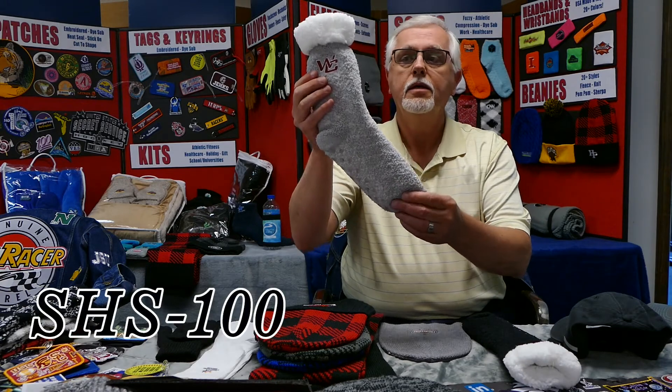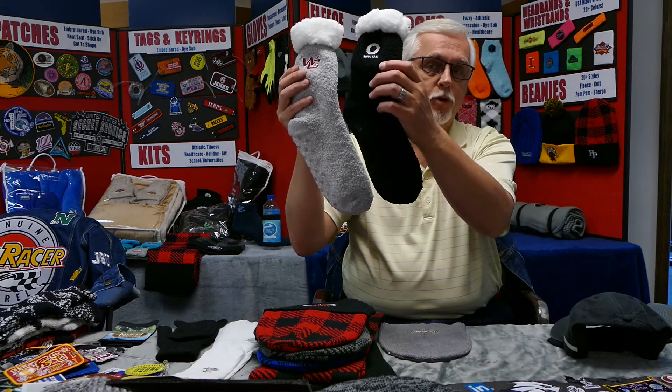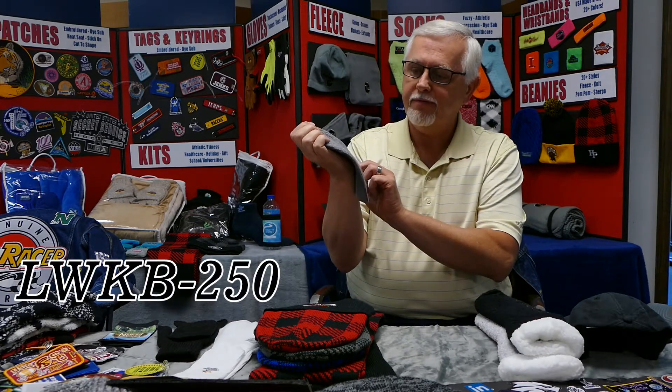Something else that we've added a ton of inventory on is our new sherpa socks. These are very plush, have the dot grip on the bottom, and they come in multiple colors. These will be very popular, I'm sure, for the third and fourth quarter.